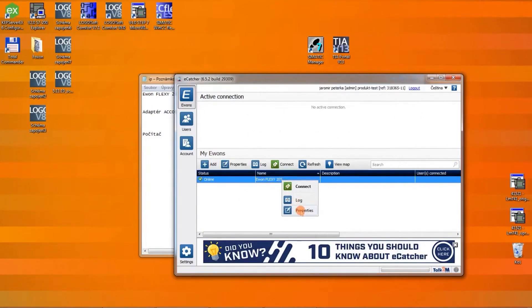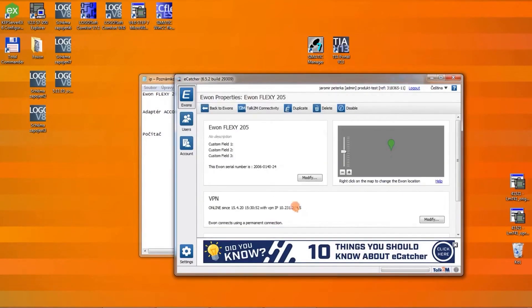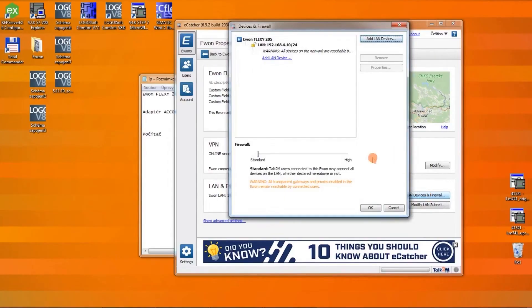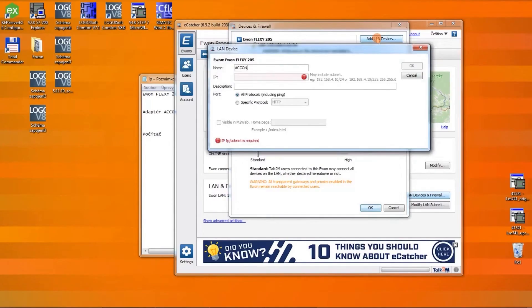Let's go into the router details. Here we have LAN and firewall, and the option to configure LAN devices and firewall. We will add a new device that is behind the router. We click Add LAN device and will name it ACO Netlink for Compact.